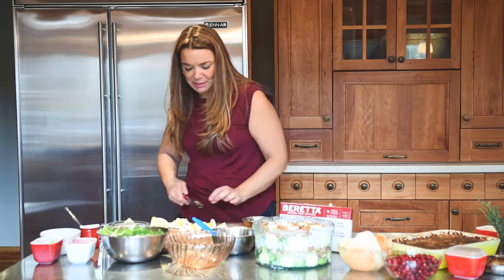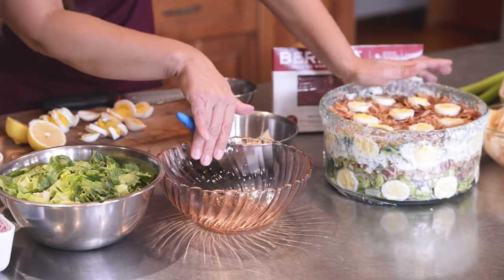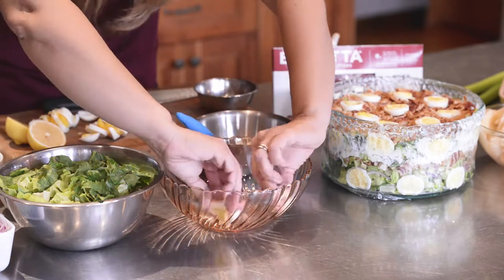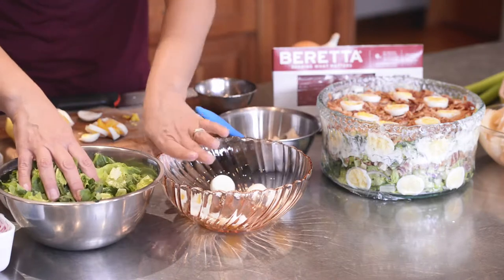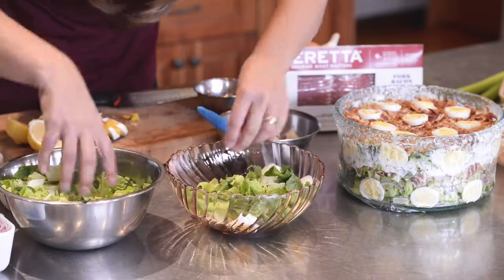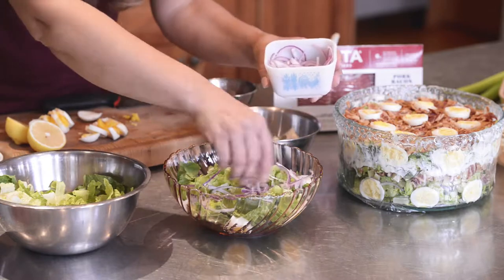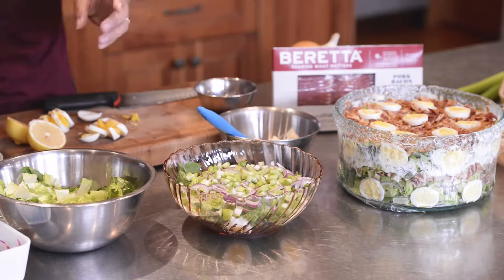Because we're using a glass bowl — this is one that's finished, you can see here — you can see all the lovely layers in this salad. We're going to start by layering some of the eggs on the outside so you can see the eggs on the outside of the bowl.